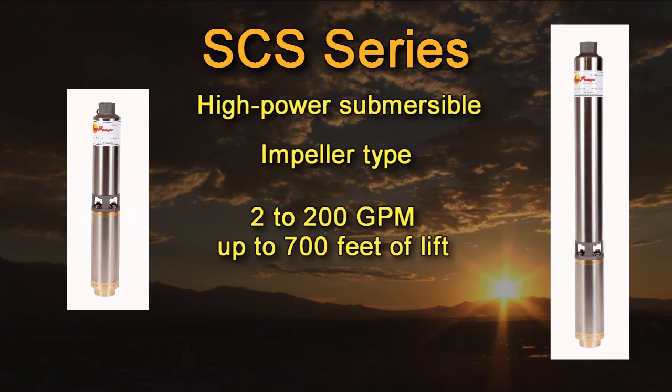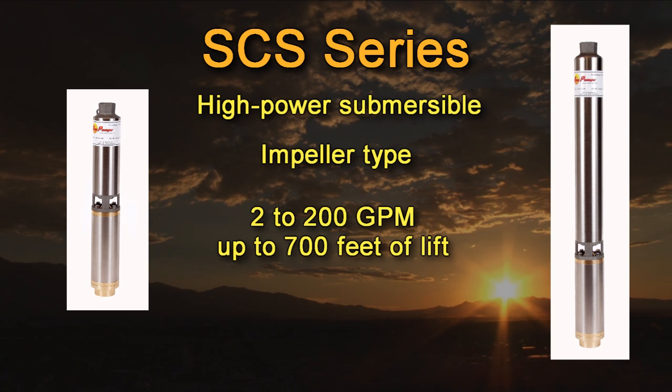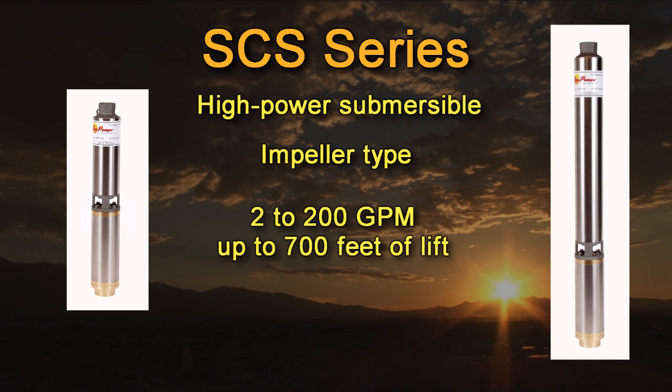Our newly redesigned SCS series submersible pumps are high quality submersibles coupled with high efficiency brushless DC motors. These motors incorporate the latest in rare earth magnets and sensorless DC motor control technology. All the control electronics are now above ground, not inside the motor housing under the water, greatly increasing reliability and serviceability. There are over 60 SCS pump models covering one half to two horsepower, with flow rates from two to 200 gallons per minute and lifts of up to 700 feet.